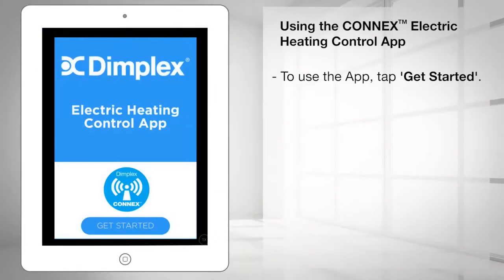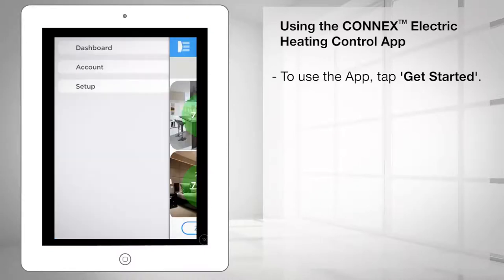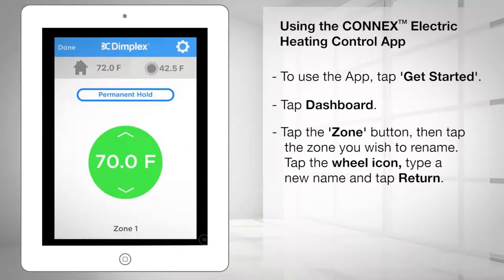To use the app, simply tap Get Started from the main screen, then tap Dashboard, where you will see four zones that can each be customized to your needs. The default zone names are Zone 1, Zone 2, Zone 3, and Zone 4.